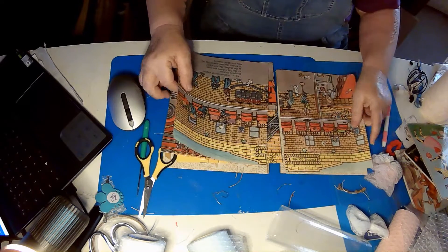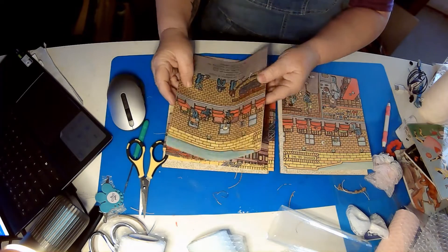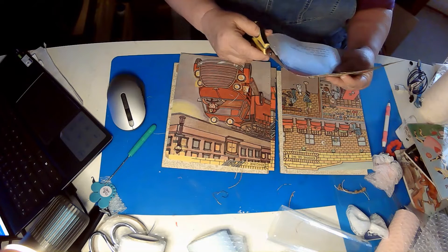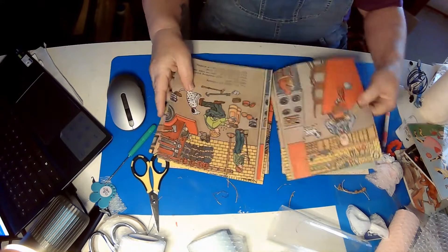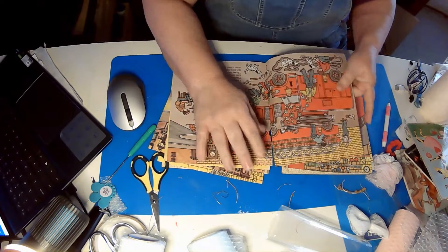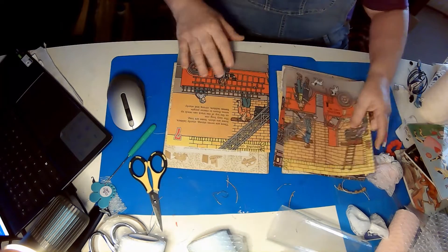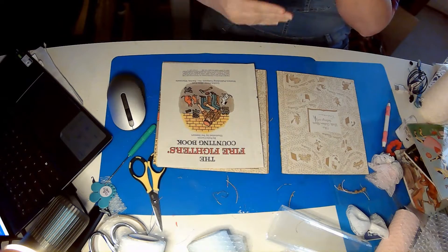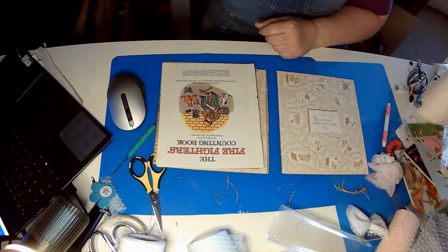We'll still have our pages and they'll still go in order, but we'll probably have pages in between that have pockets and little cards for journaling and things like that, so that you could still use this book to read to someone — a grandchild or a child — if you want. I'm not ruining the story itself; it's still going to go together. We've got our little pages and they'll still be in order, still be legible. The book will also have other pages inside, and we'll go over how we're going to put that together because I haven't quite worked all that out in my head yet.